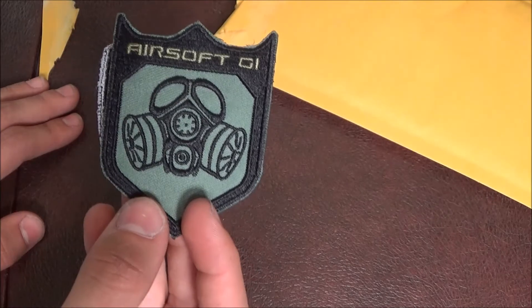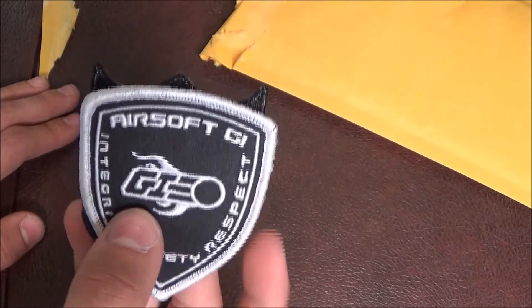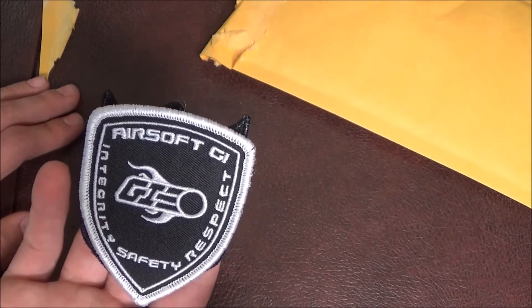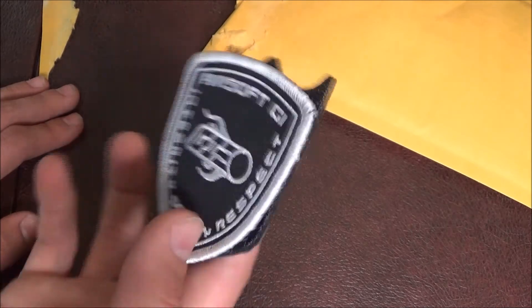But yeah, so that's it for this unboxing, you guys. Hopefully you enjoyed. Please click that subscribe button if you haven't already — it really does help. Just to let you guys know, there is a giveaway coming out really soon, as I said in my last video or two. Still brainstorming and whatnot, but yeah.